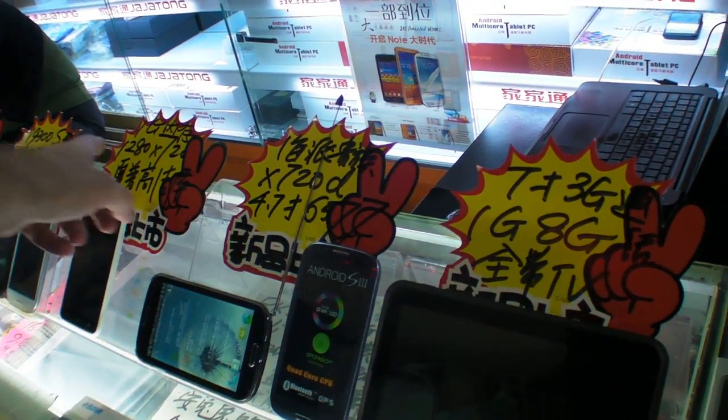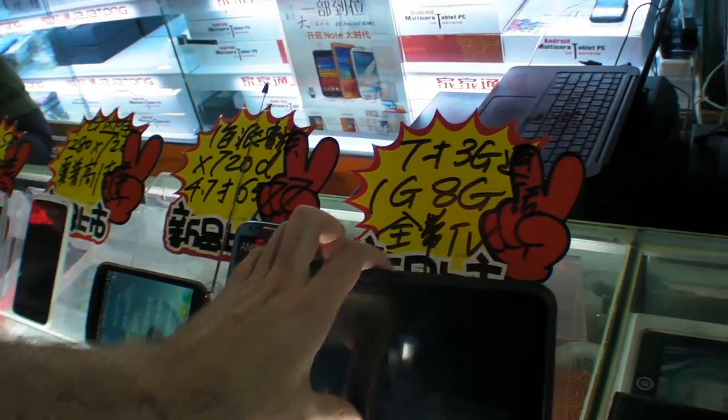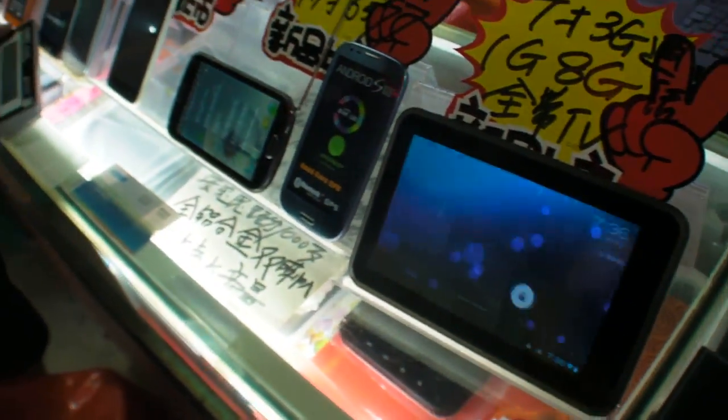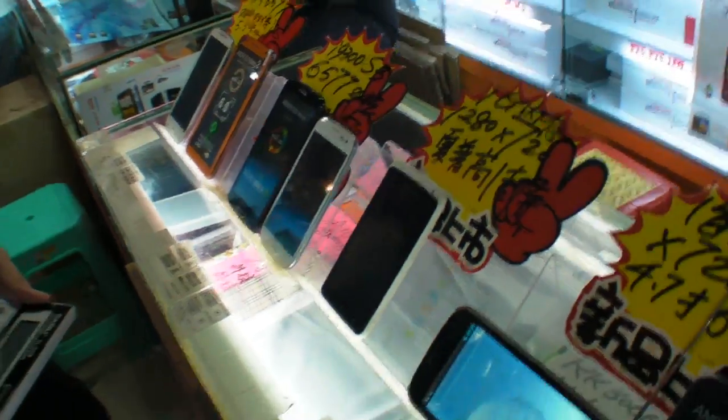And this MTK — same CPU? No, 7.5. How much is this? One gig RAM, 3G — 760 RMB. So if you get a big 7-inch, you get a cheaper price. But those are all the devices here at Huaqiangbei. Cool.